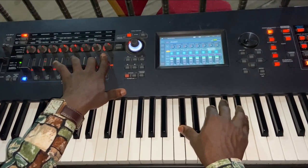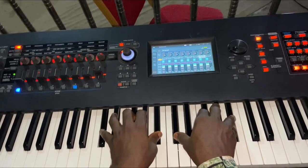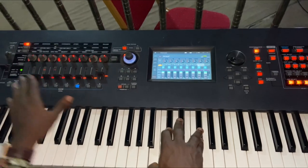Patch eight is a pad also. It's called Duck Atmo Pad. Let's just hear them together.